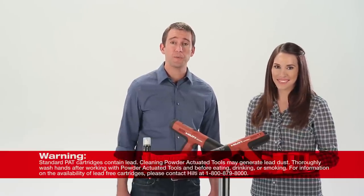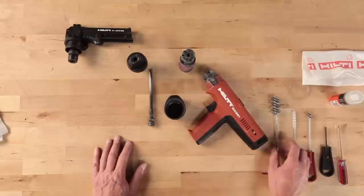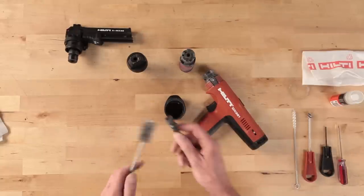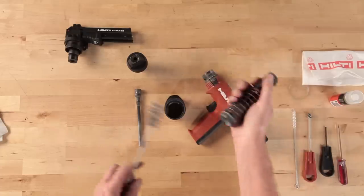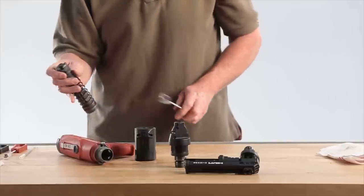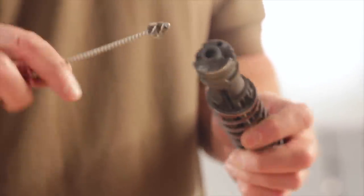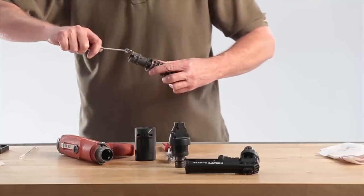A cleaning kit is included with the Hilti DX351. Use the large wire brush and clean the back of the piston and run the brush in and out of the piston guide sleeve to remove any powder residue. At the back of the piston guide sleeve, there are two ports that need to be cleaned. Use the smallest brush from the cleaning kit and clean out the cartridge seat and the port next to the cartridge seat.